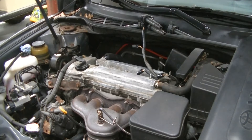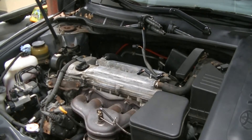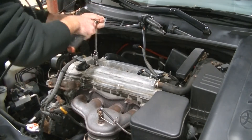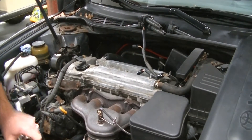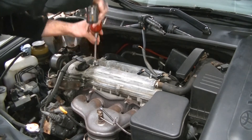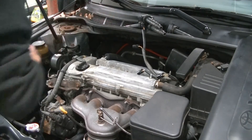I'm going to grab my ratchet and pull all four spark plugs out with a 5/8 Snap-on spark plug socket. It has a little rubber insert in it that grabs the porcelain, so when you pull the plug out you don't drop it. Here's the first spark plug — it's nice and gray, looks healthy, no oil on it. That's a good indication that cylinder number one is not burning any oil.